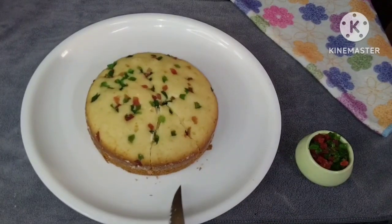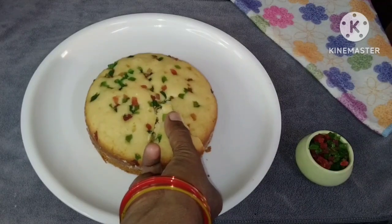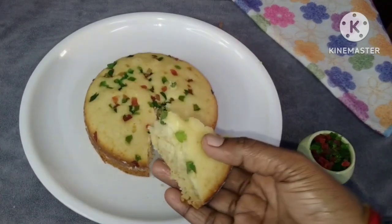Without oven and without egg, it's very easy to do it. Everyone gets it perfect the first time.